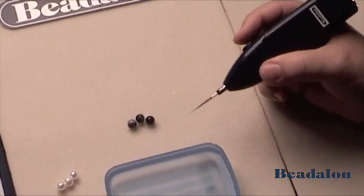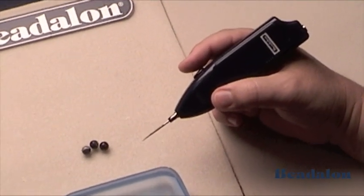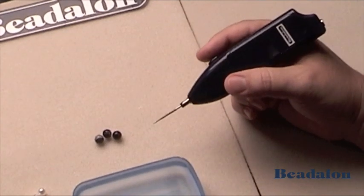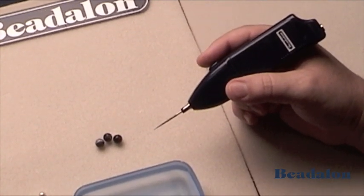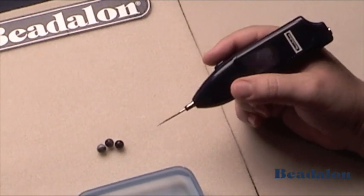The button on the top — just depress that to be able to spin the reamer. The reamer is used for enlarging the holes in pearls, gemstone beads, and just about any other type of bead.